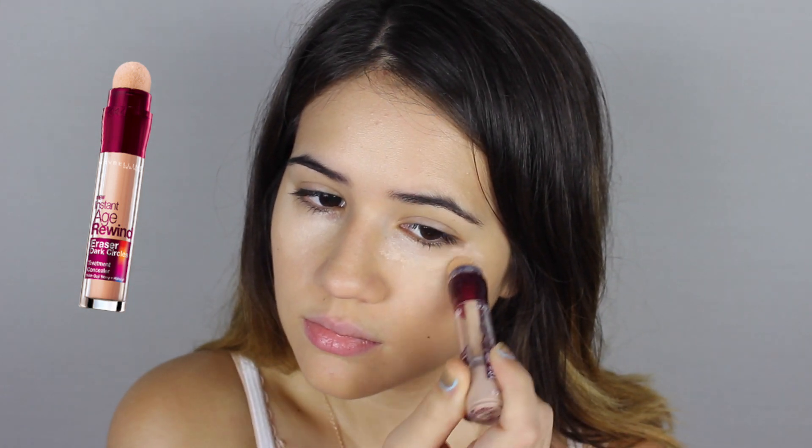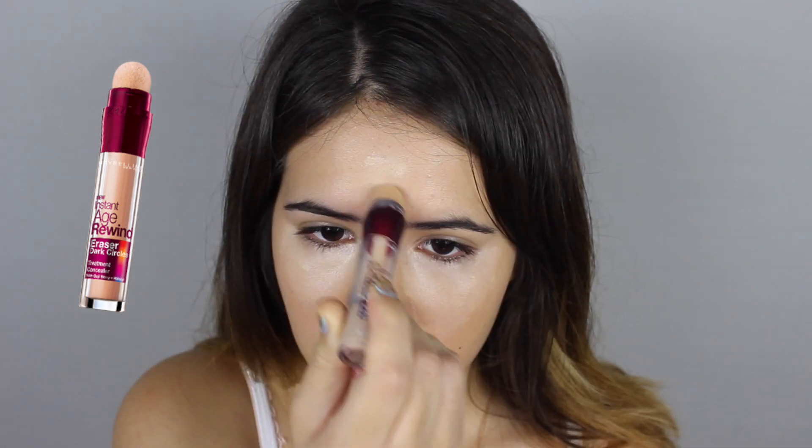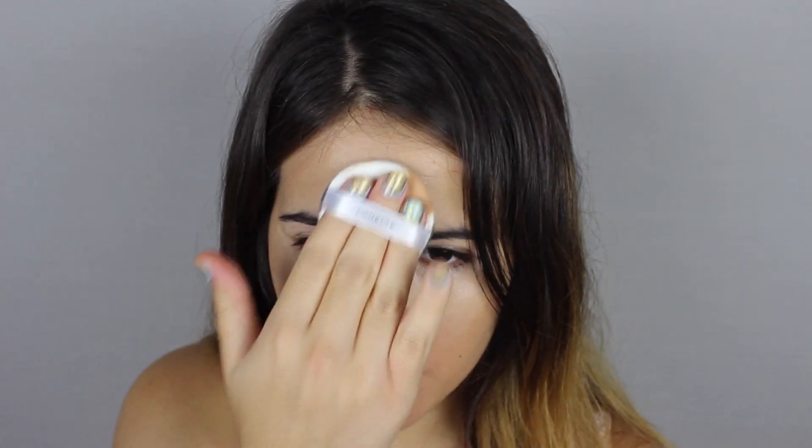After that, I picked up my favorite concealer, covered my dark circles, and highlighted right down the center of my face. This is kind of the first step in our highlighting process, which is going to be really important for our sun-kissed look. After that, just make sure everything blends in perfectly.